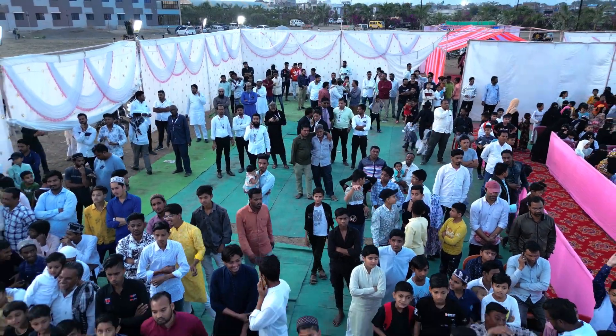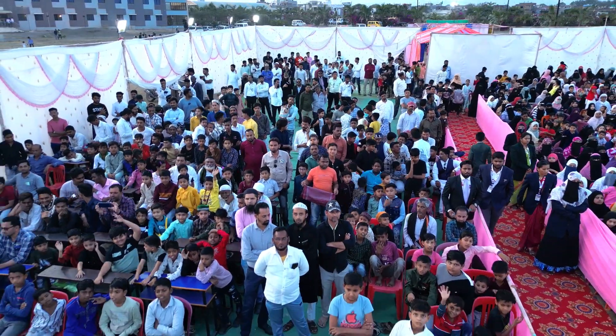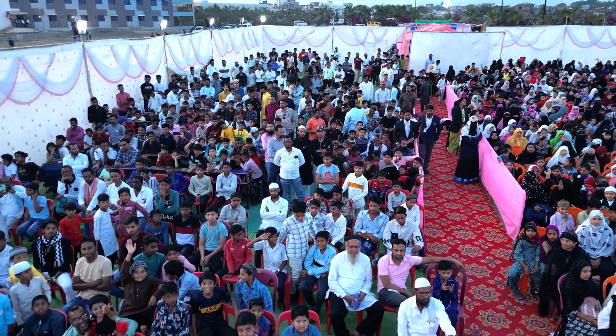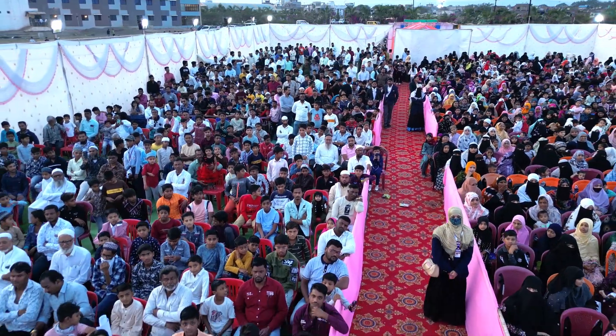Let's put our hands together for nursery students choreographed by Nazia Mam. Nursery students are ready to show their performances. You'll really enjoy our tiny tots of diamond.